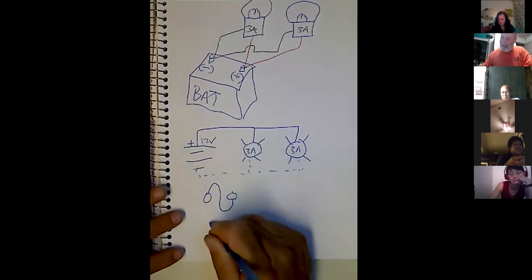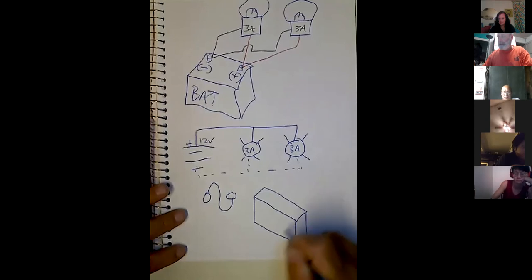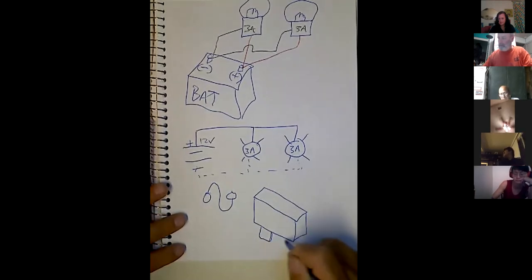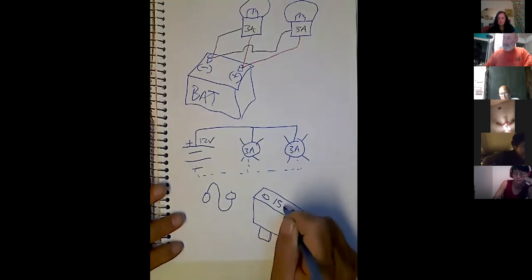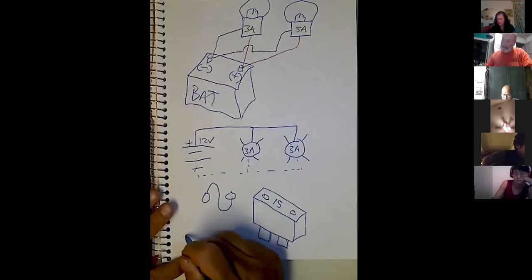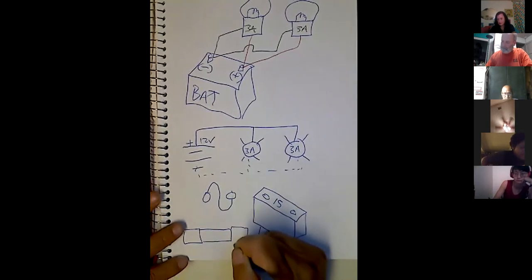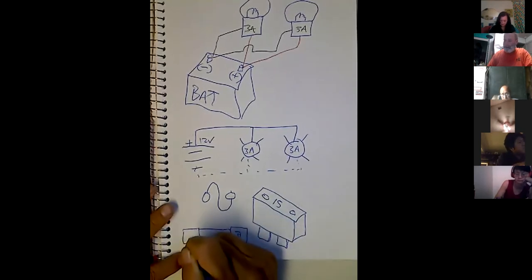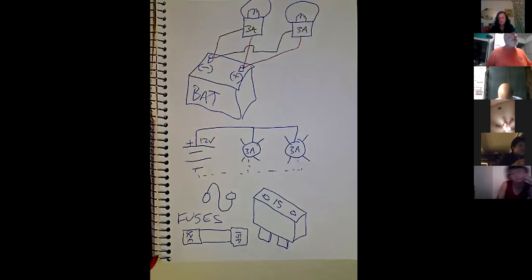That's a parallel circuit — the most common circuit in the car. My question: how many volts is each bulb getting? 12 volts — each bulb is getting 12 volts and each bulb is drawing 3 amps, so total current draw is 6 amps. Now, fuses protect the circuit from overload — meaning too much current. Fuses are in the family of overcurrent protecting devices, or OCPDs as an electrician would call them.